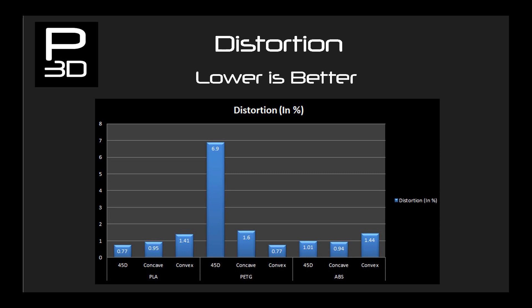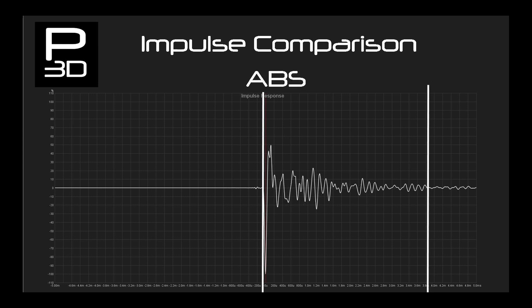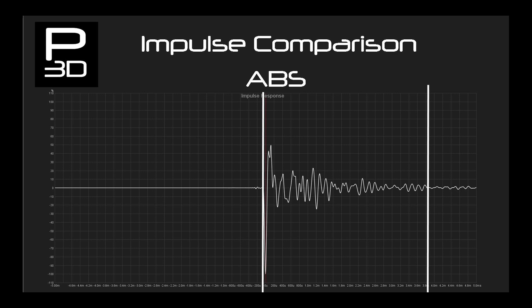Let's have a quick look at impulse. Impulse is a very short noise emitted to see how the sound decays. ABS and PLA drop down from 100% of energy level down to 5% nicely, but then continue to ring until below 2% at 4ms. Compare this to PETG which drops below 2% in just 2.1ms, showing its ability to absorb sound energy compared to ABS and PLA.